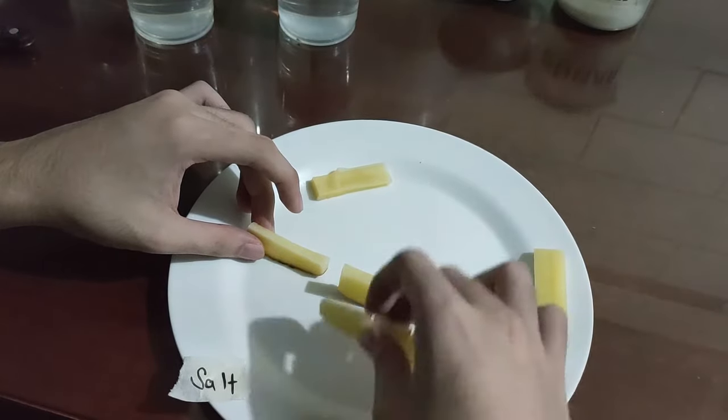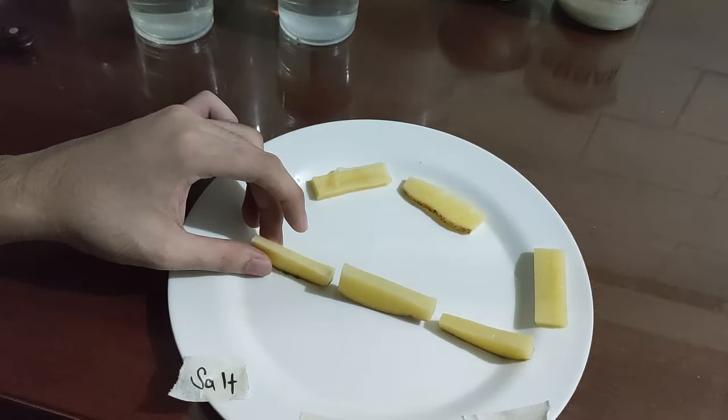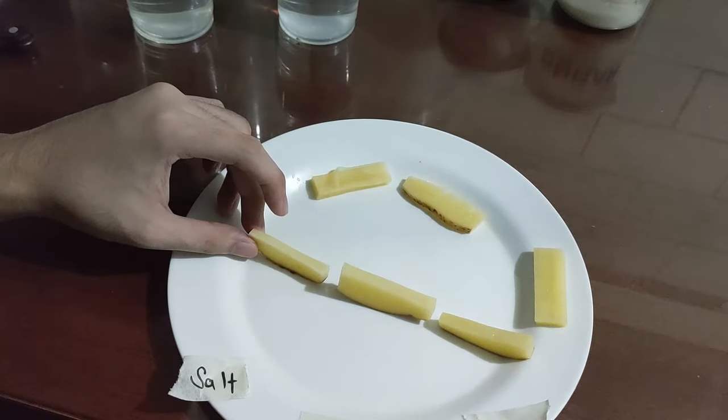Now that I lay them out like this, it's very noticeable that the one left in salt water is significantly smaller. I can't even set it up straight. It's just falling — it's flimsy.